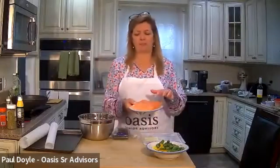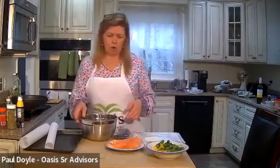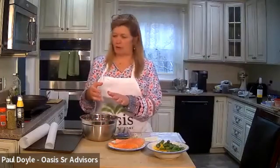So this is about three quarters of a pound of salmon, and I cut them in half. And what we're going to do is do the veggies first. It's just a little marinade.